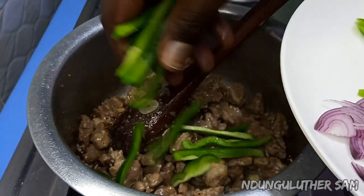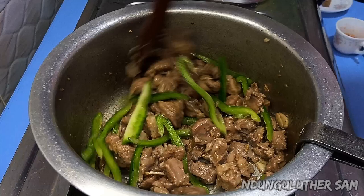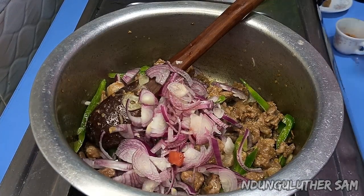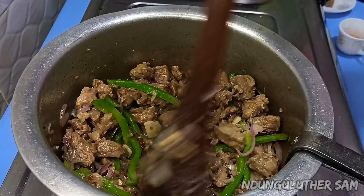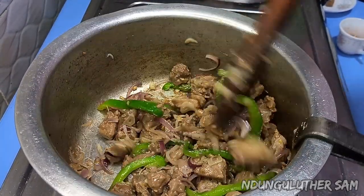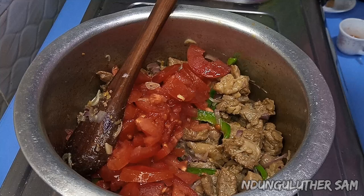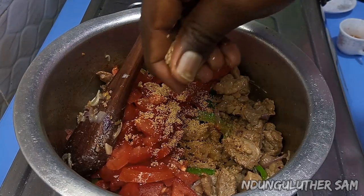At this point I'm going to add my capsicum and then I'm going to add my cubes. You can have it as it is just like this — it's very delicious.